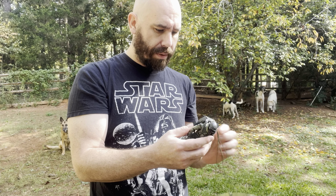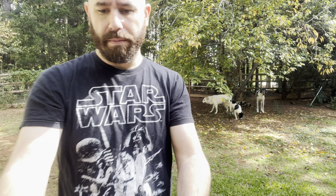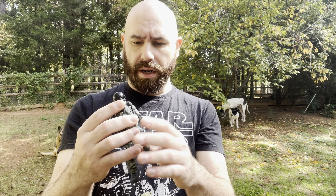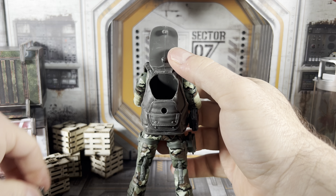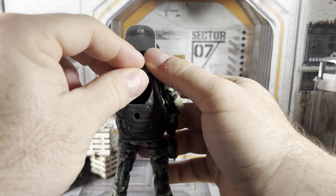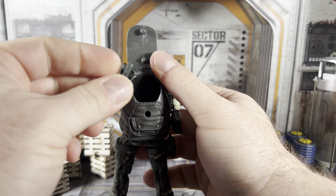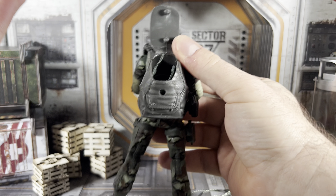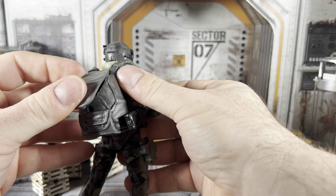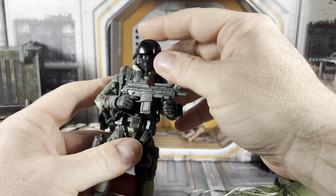The other cool feature is storage in the backpack — really nice. You can lift the lid and there are two pegs: one secures the backpack, and the other is actually meant for the working parachute. You can fold up the parachute and store it inside the backpack. It will take up all the room, so you can't store other accessories, but if that's what you want to do, you can.